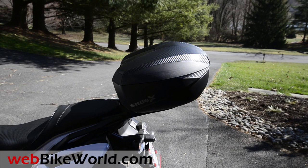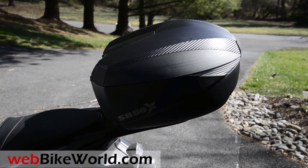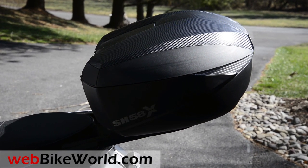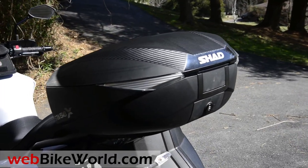Welcome to webbikeworld.com. This is a quick look at the new Shad SH58X 3-Way Expandable Top Case. For the full review, photos, and all the details, please visit webbikeworld.com.